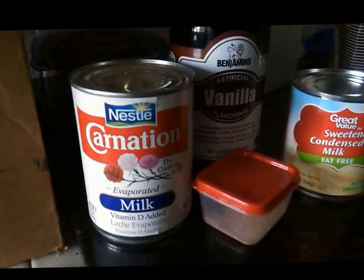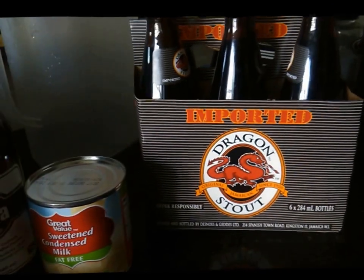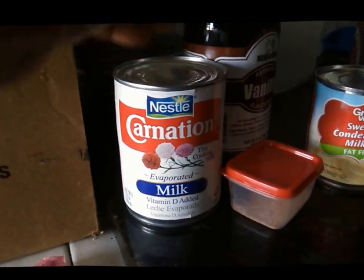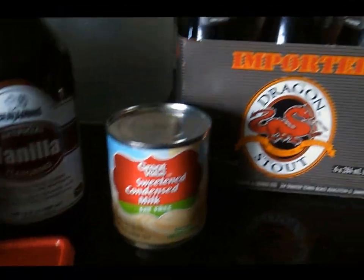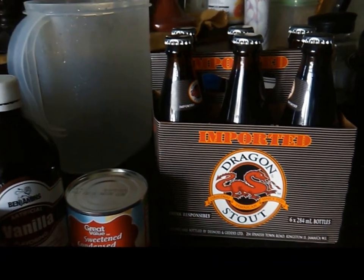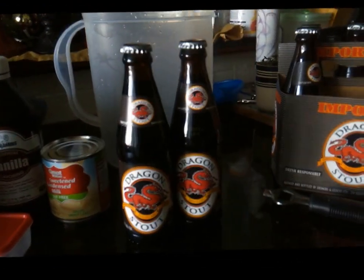Hi, welcome back to my channel. Today I've been mixing a dragon stout for you Jamaican style. The ingredients you'll need are a six pack of dragon stout, condensed milk, nutmeg, evaporated milk, Bailey's Rum Cream, vanilla, and a shot of Jamaican white rum.